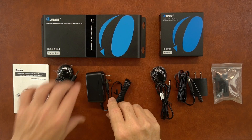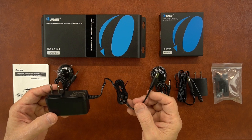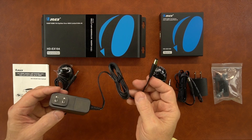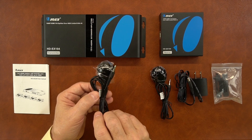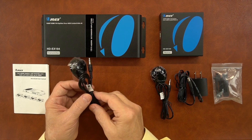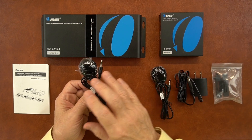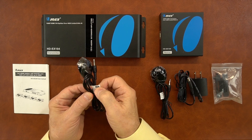Included with the kit is a transmitter and a power supply for that transmitter. This is a standard 5-volt 2-amp DC power supply. This end plugs into the wall; the other end has a barrel connection which plugs into the back of the transmitter and supplies all the power you'll need to operate the product. Also included is an infrared blaster module. The one used with the transmitter is labeled IR out and it essentially rebroadcasts the remote control signals being sent from remote locations to control the media. You want to make sure you match this up with the transmitter — it says IR out.